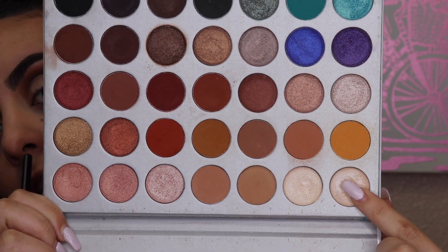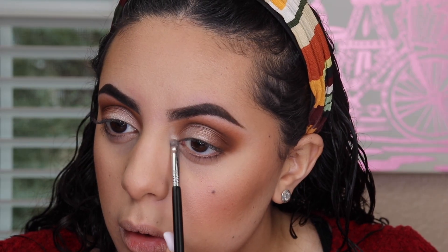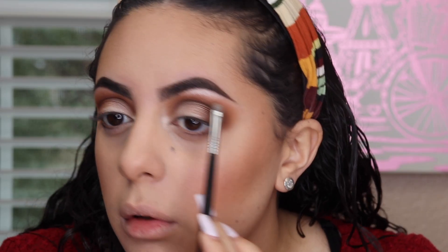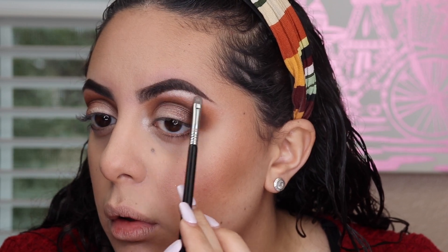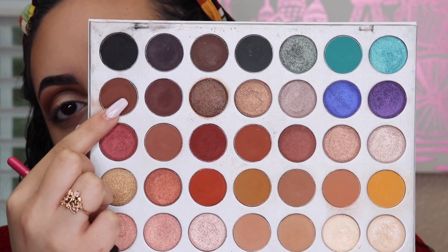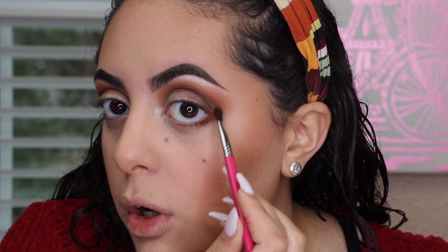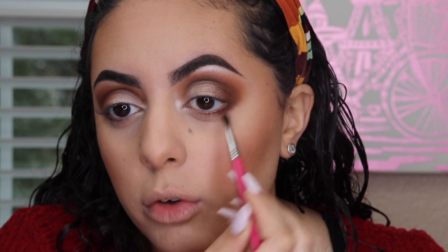Now I'm going to grab a highlight shade for the brow and inner corner, doing that with my Sigma E21. For the lower lashes, I'm going to grab my Sigma E47 and that same dark brown shade, smudging it all over the lower lashes. I'm also going to make sure I connect it to the outer corner on the top lash line so that it all flows together.